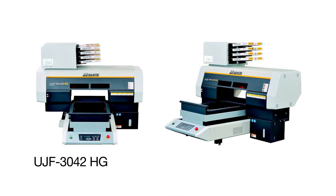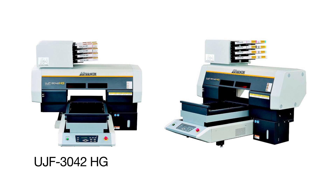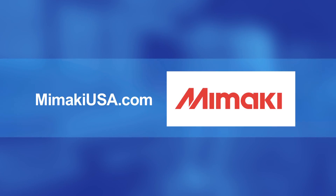We also have the UJF-3042HG, which is a companion piece to the earlier FX model. It will print on material up to 5.9 inches thick, so you can print on very tall products for specialty advertising. For more information, visit our website at mimakiusa.com to find out more about all of our equipment.